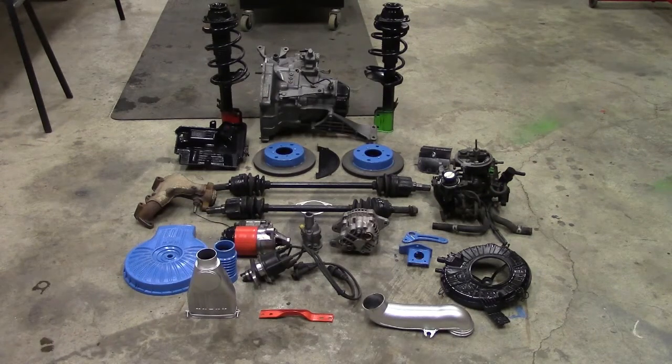Hi everyone, welcome back to RealBuilds and the GeoMetro project — or I guess we should call it the off-the-shelf project, seeing as it had all the parts in place so I might as well make use of them and wind up with a decent daily driver. Now we're doing this on a huge, real tight budget, trying not to spend any money.